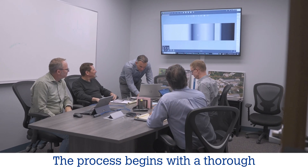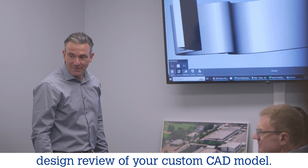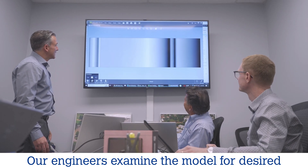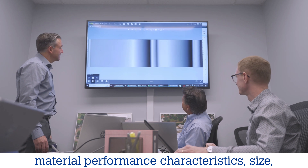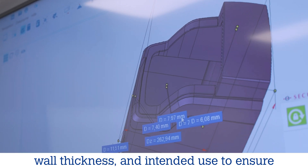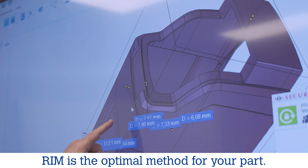The process begins with a thorough design review of your custom CAD model. Our engineers examine the model for desired material performance characteristics, size, wall thickness, and intended use to ensure RIM is the optimal method for your part.